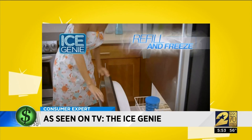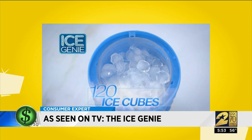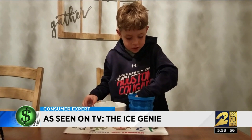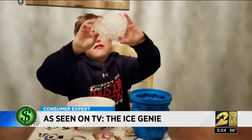The commercial claims Ice Genie can hold up to three batches of ice cubes — that's 120 ice cubes at a time. So Britta asked her seven-year-old to count them. 15, 16, 17 — it was all good till he came to that monster block of ice.